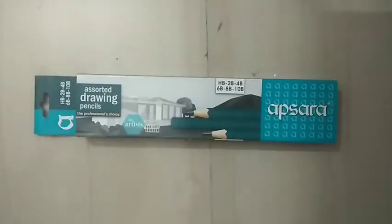Hi friends, today I'm going to show you a few of my art supplies from Mumbai — my dad just bought them for me. So let's start unboxing each and every one. These are Apsara dark pencils, and there are also artist pencils.